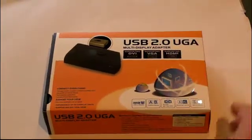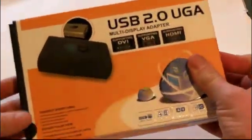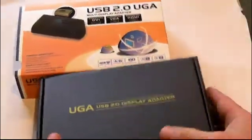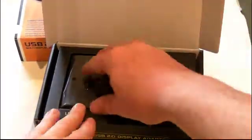This USB to multi-display adapter will allow you to turn a PC or a laptop that doesn't have an additional video output into a machine that can have multiple displays, and that includes feeding an HDMI signal to your plasma, LCD, or LED TV.